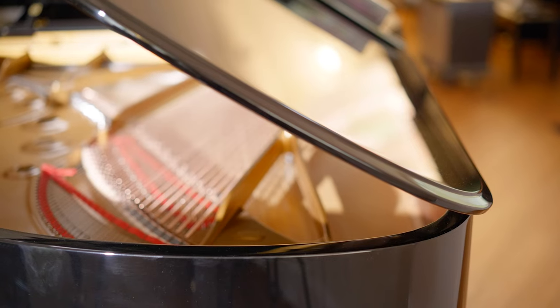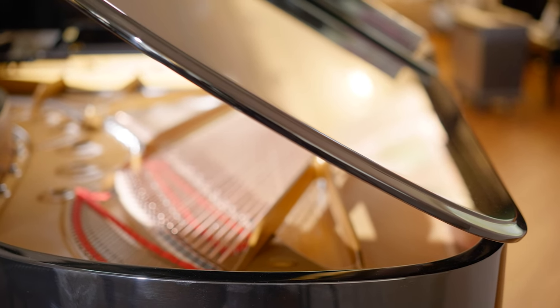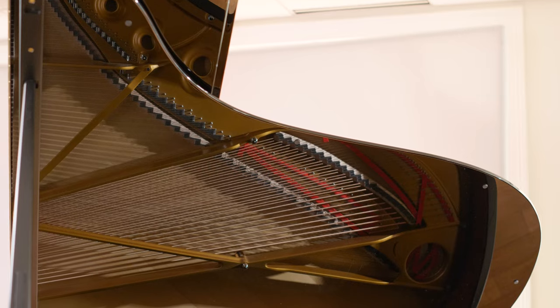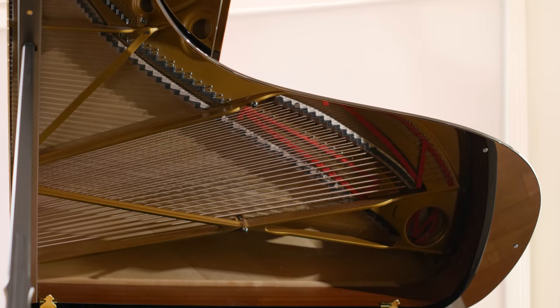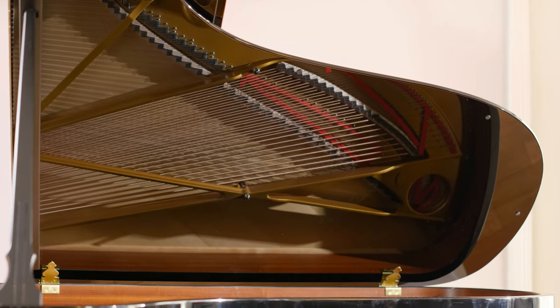Another distinct feature that the Model B shares with the Model D is the whitetail design. To increase the surface square-inch volume of the soundboard and thereby increase the overall resonance of the grand piano, Steinway widens the rear or tail of its larger grand pianos to accommodate more of a vibrating surface area composed of the resonant spruce wood.